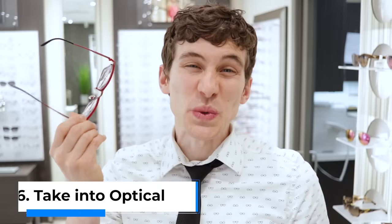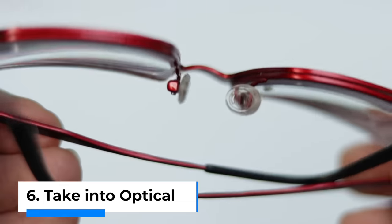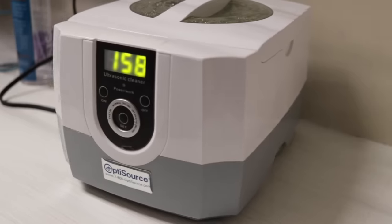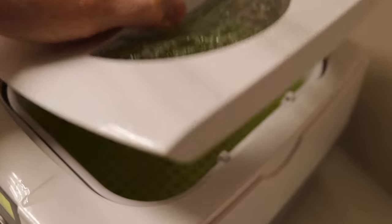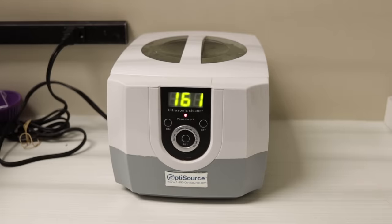Tip number six is that if your glasses are really dirty — gummed up around the hinges, the nose pads, and around the edges of the lenses — then just bring them in to a local optical or glasses shop. They often have special cleaning devices that will completely strip all of that debris off. Here at our clinic, we actually have an ultrasonic cleaner where we can pop out the lenses, throw them in the cleaner, turn it on, and after a few minutes it vibrates and shakes the lenses, removing all that debris from those hard-to-reach spaces. Pretty cool, right?